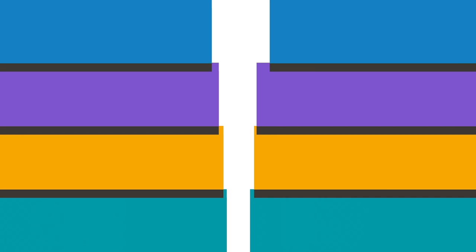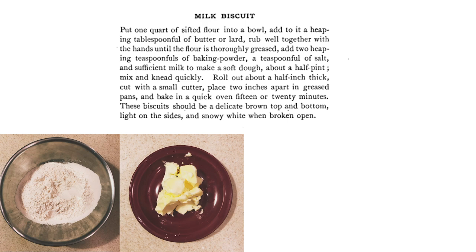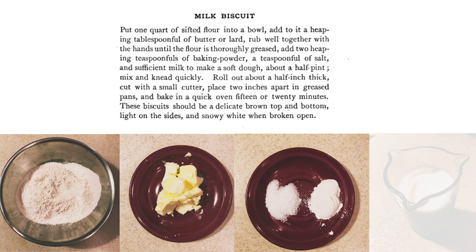So, with that in mind, let's make some milk biscuits. For this recipe, you will need one quart of sifted flour, which is equal to about four cups or one pound, one heaping tablespoon of butter or lard — you could use shortening as well — two heaping teaspoons of baking powder, one teaspoon salt, and about a half pint of milk. You will also need a mixing bowl, a rolling pin, some baking sheets, and a small round cutter, somewhere between two to three inches in size.